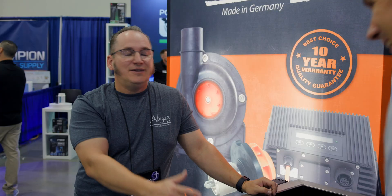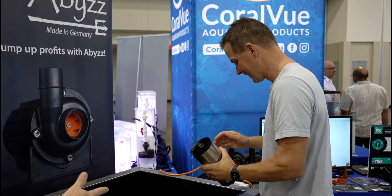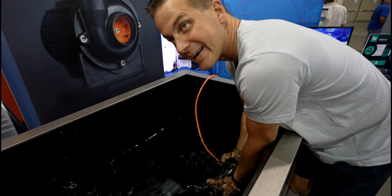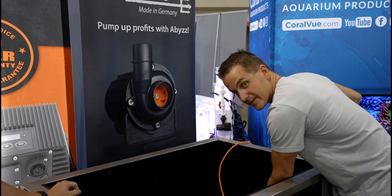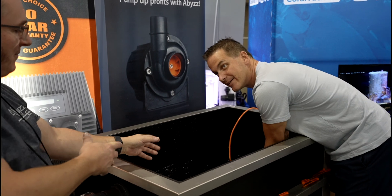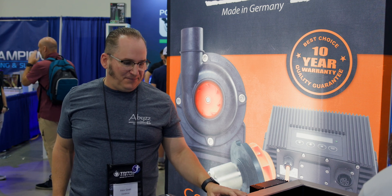During the live demo, holding the Flow Cannon at 28 watts already pushes back noticeably against your hand. Cranking it up to 100 percent, it's tough to hold and pushing hard — there's 16,000 gallons per hour of force. If aimed at the conference floor it could soak everyone. Pointed upward, you can clearly see the massive volume of water coming out.